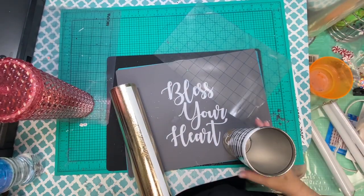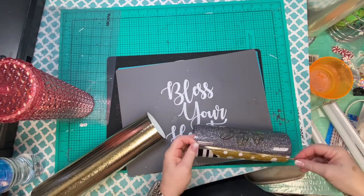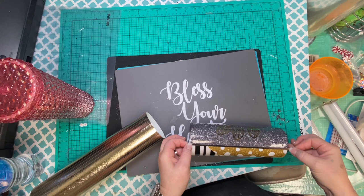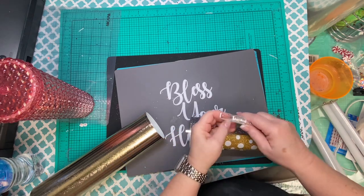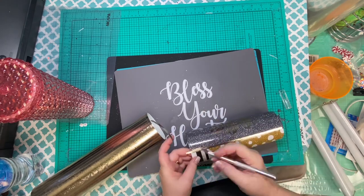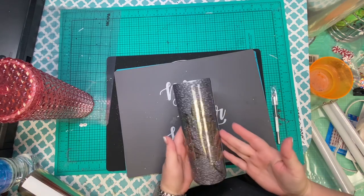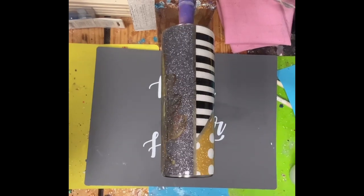And there we go. I did do another layer of epoxy just to smooth everything out, and this is some textured Cricut gold that I've already had cut in my drawer. I'm just going to line each section once — we're not doing anything super fancy, just keeping it plain and simple, easy peasy. Once you get all your line work done, epoxy until smooth. And here we go — this is the last layer of epoxy.